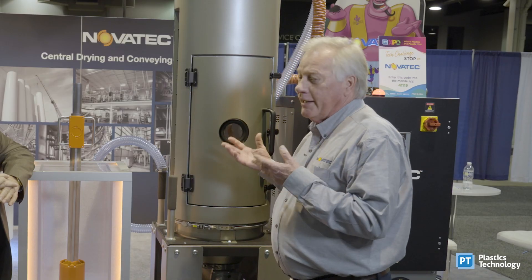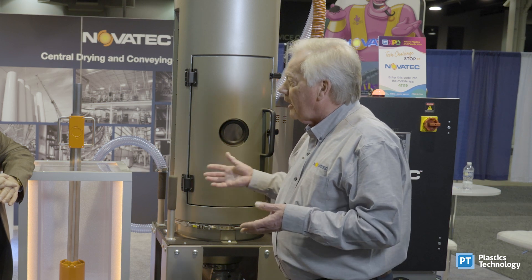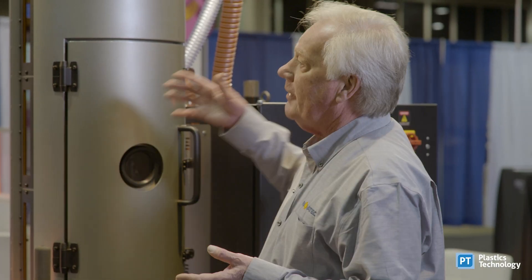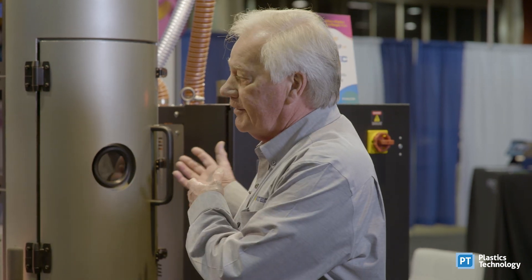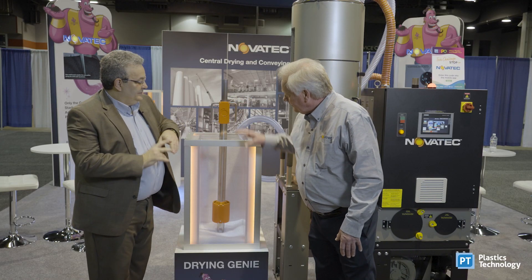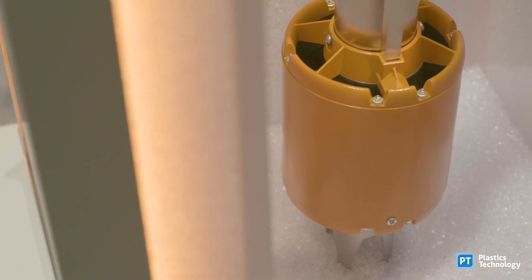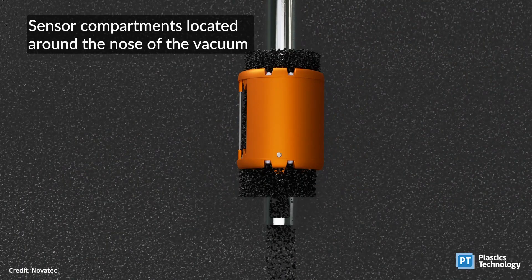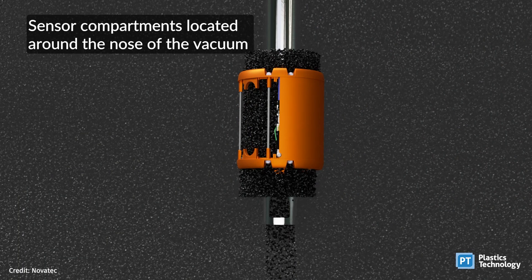So what we decided is, since nobody can really tell you adequately what the requirements are on the front end so we can design the rest of it, we were going to come up with a tool that gave us that information related to the drying system and simplified the drying process for the processor. So the Drying Genie here is a capacitance-type moisture probe. By measuring capacitance and temperature, you can measure and determine the moisture content of the plastic.